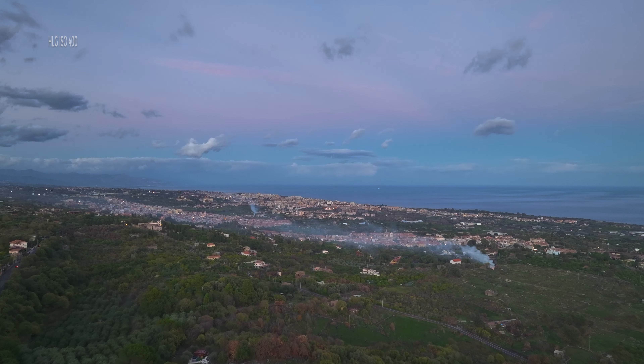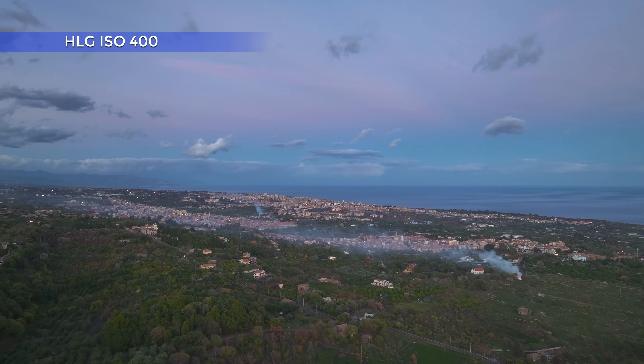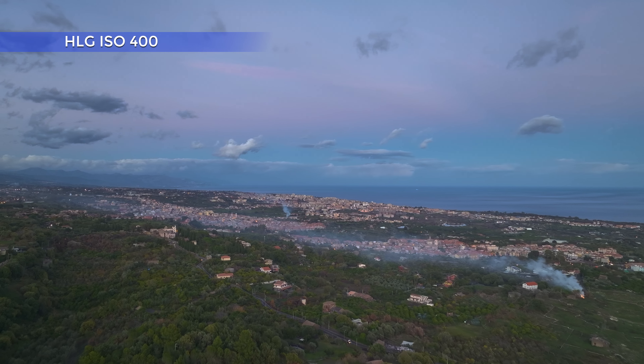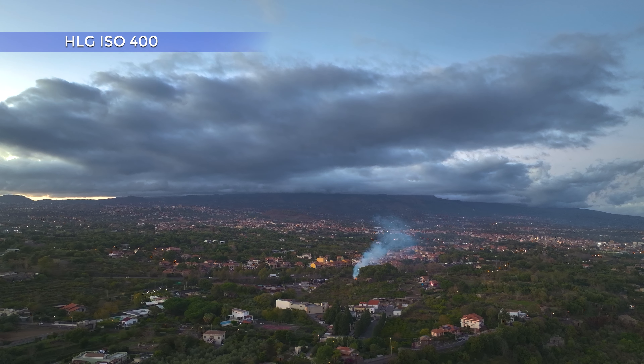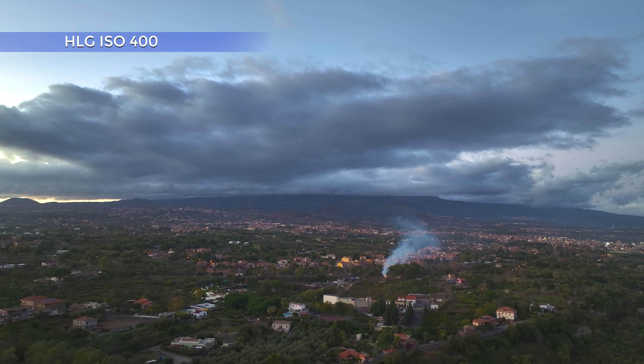But the best surprise comes with the 10-bit mode HLG. With the Mavic 3, the wait for HLG has been very long, but after a truckload of updates, it finally appeared a short while ago and has been seriously improved with this one. At ISO 400, the footage shot in this mode is a joy to watch. The detail is mesmerizing, the colors are wonderful, and the structure of the sky is simply magic. Noise is nowhere to be seen. The scene looks perfectly natural and organic.